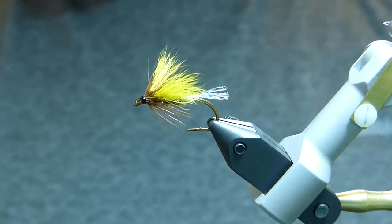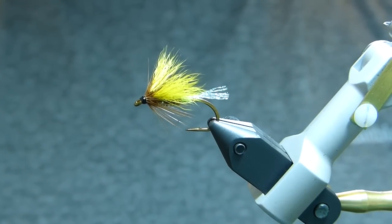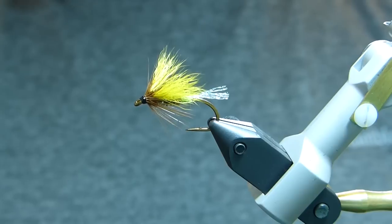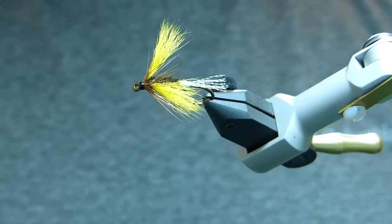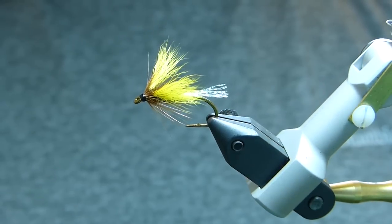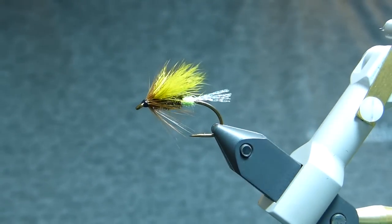Hello, thanks for tuning in. Today I'm going to tie a yellow-winged butterfly. It's a very effective Atlantic salmon fly, especially for spring and early summer. I tie my butterflies in a fairly unorthodox way, which you'll see later in the video, but it makes for a very durable fly.